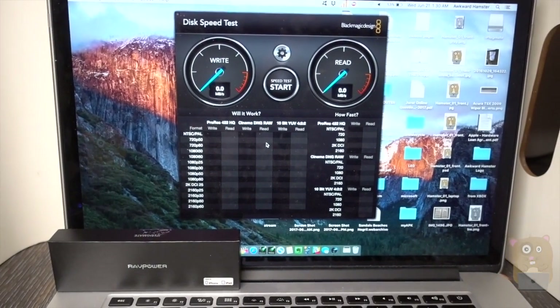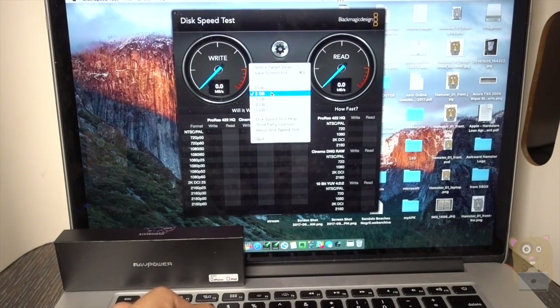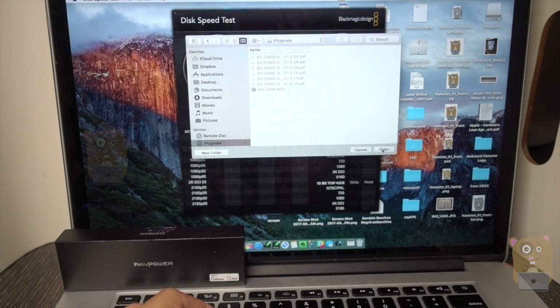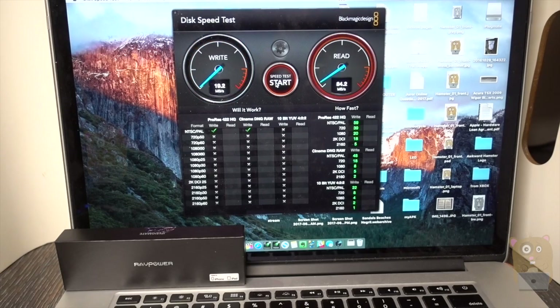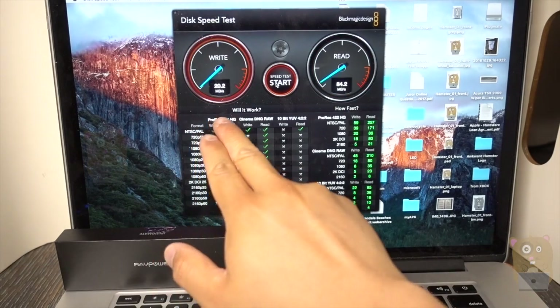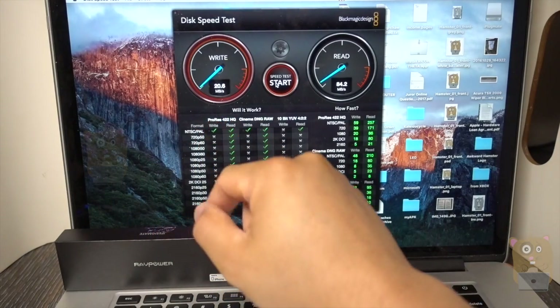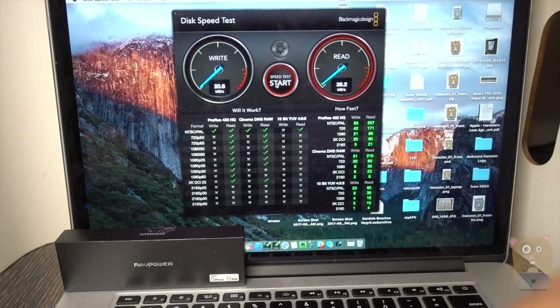Let's do a quick speed test using the Blackmagic Disk Speed Test with a 2-gigabyte stress test. I'll choose the iPlugmate as the target drive and start. As we can see, the write speed is on the lower end of USB 3.0 at about 20 megabytes per second, but the read speed is an impressive 84 megabytes per second.